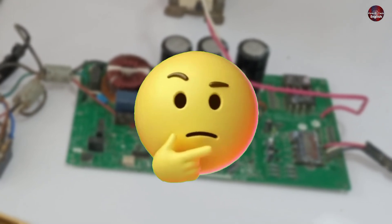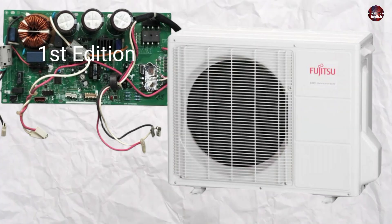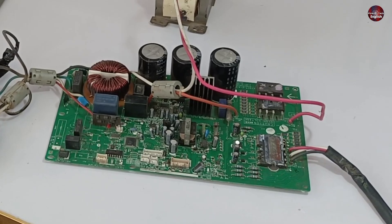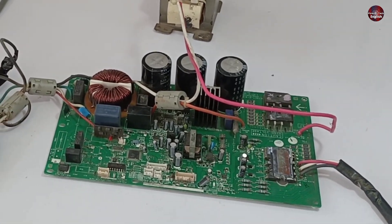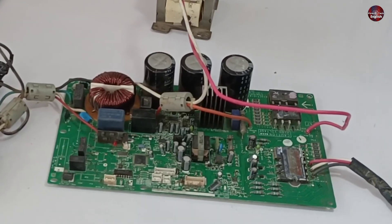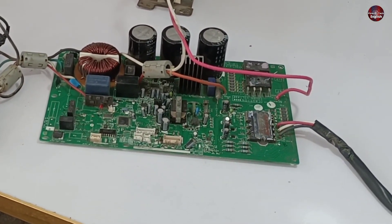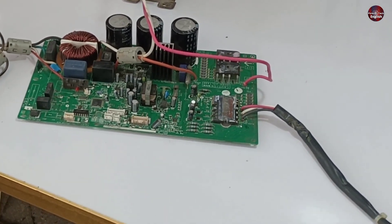Let me tell you an interesting thing. The Fujitsu first edition motherboard and the second edition motherboard have different blinking code patterns. The motherboard I have right now is the third edition, and the blinking errors in this motherboard are also different. Always remember this while working on Fujitsu inverter air conditioners.